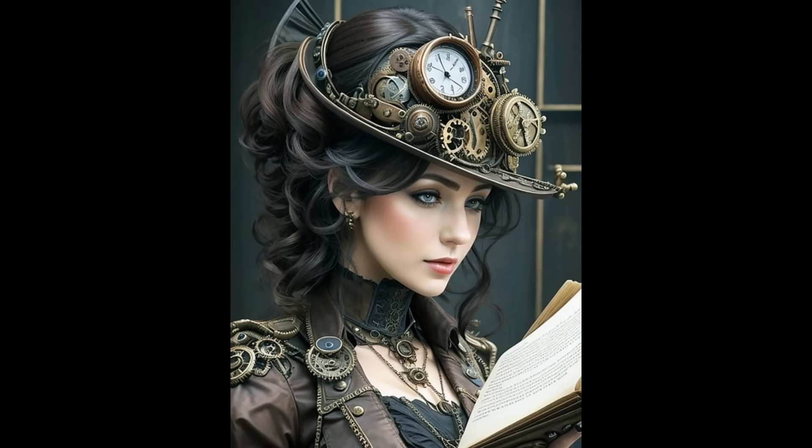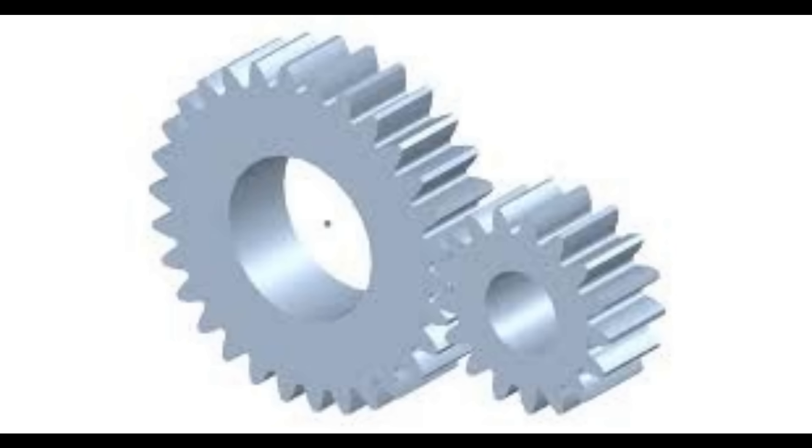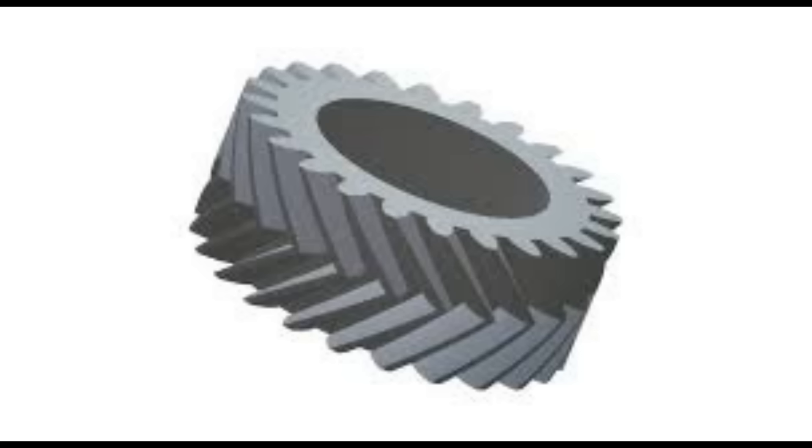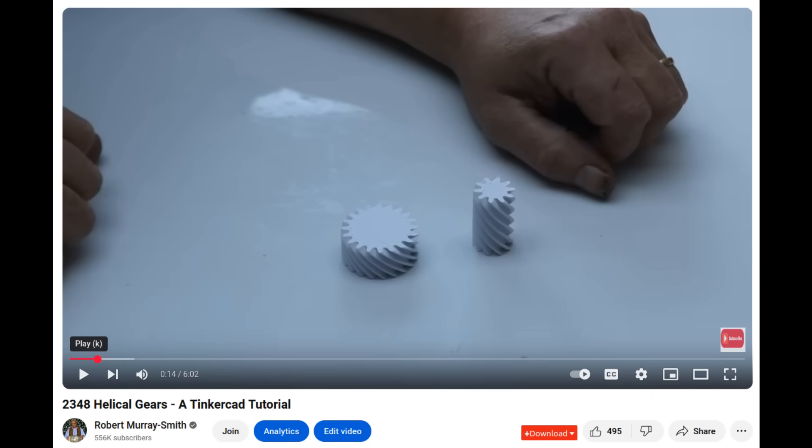There are a whole range of gears, but I want to focus on what I think are the three basic gears: the spur gear, which is a straight up-and-down gear; the helical gear; and something called a double helical gear. To make these, the spur gear is pretty easy - most 3D programs have a spur gear generator, and in Tinkercad you just go to shapes, metric gear, and pull a spur gear onto your work plane. Helical gears can be a little more complicated, but can be produced in any 3D program - I've done a video on how to make helical gears in Tinkercad.